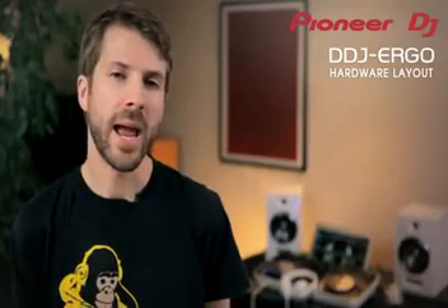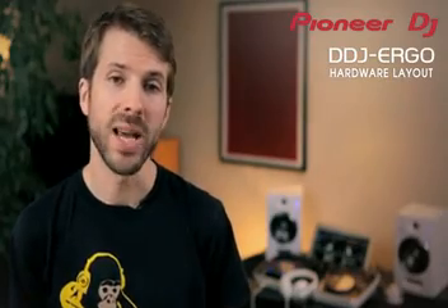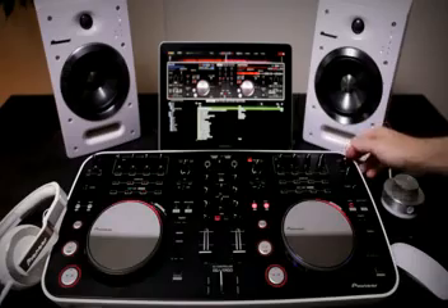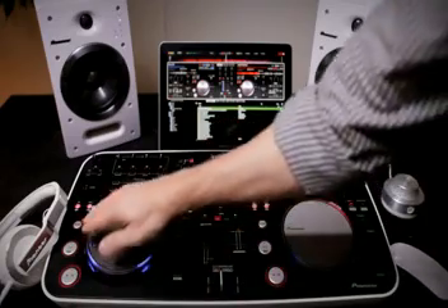The hardware layout matches our professional mixers and CDJs and uses the same jogwheel technology. You've got the browsing controls at the top, the mixing area at the centre and the deck area is arranged exactly the same on all our players.